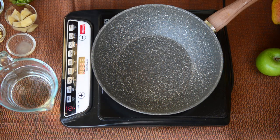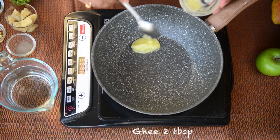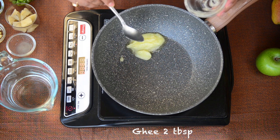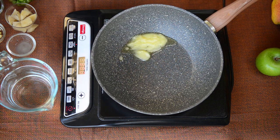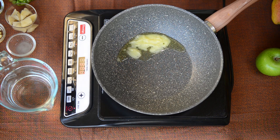I start by taking some ghee in a pan. Make sure to take a pan which has a heavy bottom — it will make sure the rice does not burn from the bottom. So I have about two tablespoons of ghee here. Let the ghee get hot and then we will add our whole spices to it.